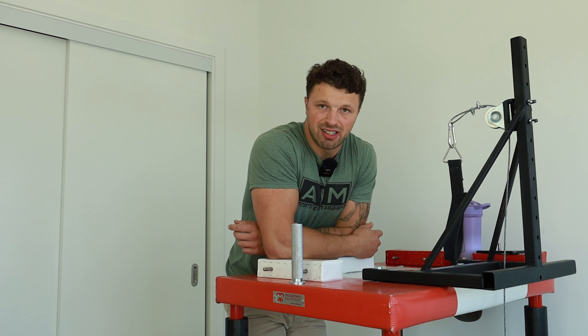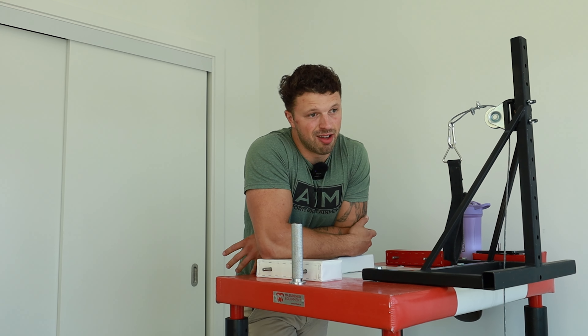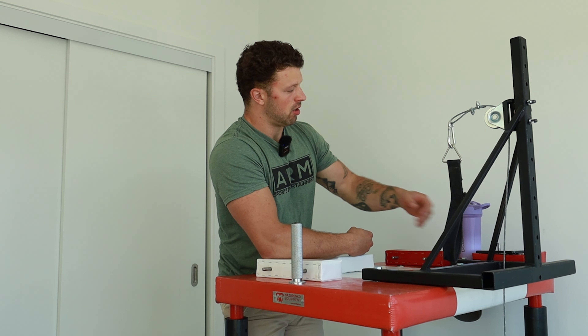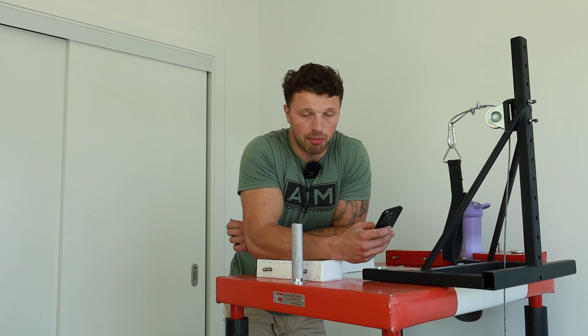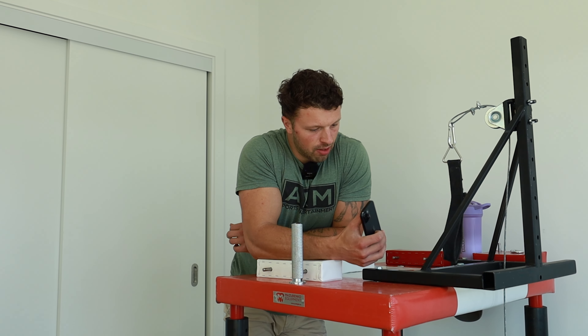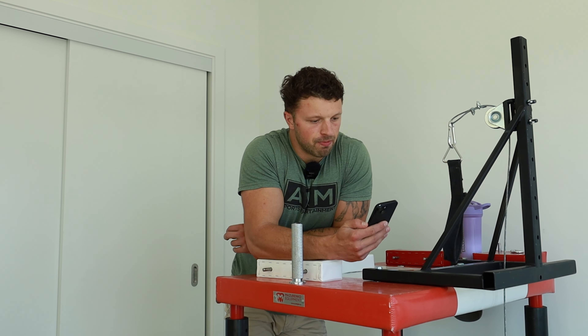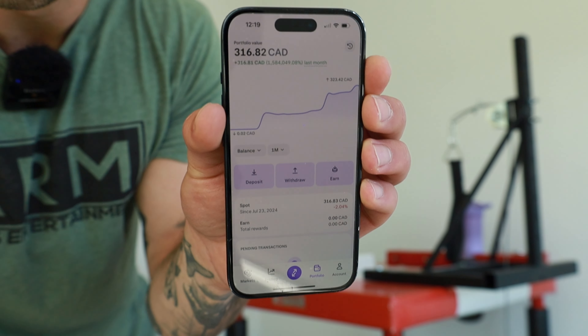I am currently saving for a new camera for YouTube. The camera is going to be more like $5K. I figured I would share the journey with you. I currently have only the money I've invested from YouTube ad revenue into this account, and I'm going to update you guys regularly. It's an investment account through crypto. In this portfolio I have $300 and $16 as we speak.